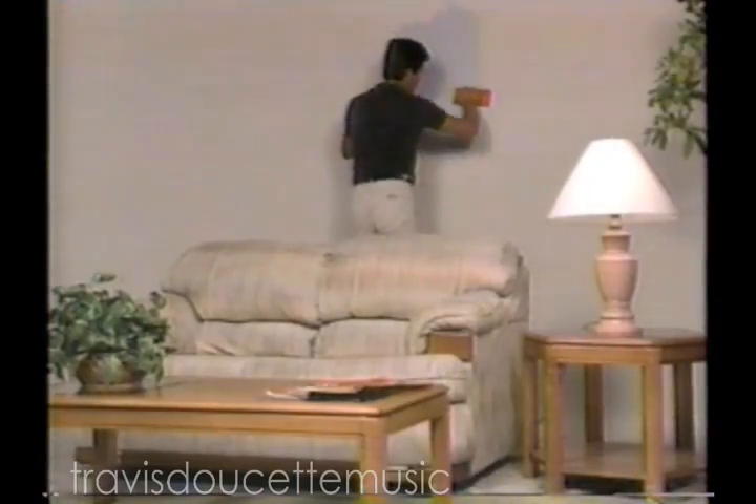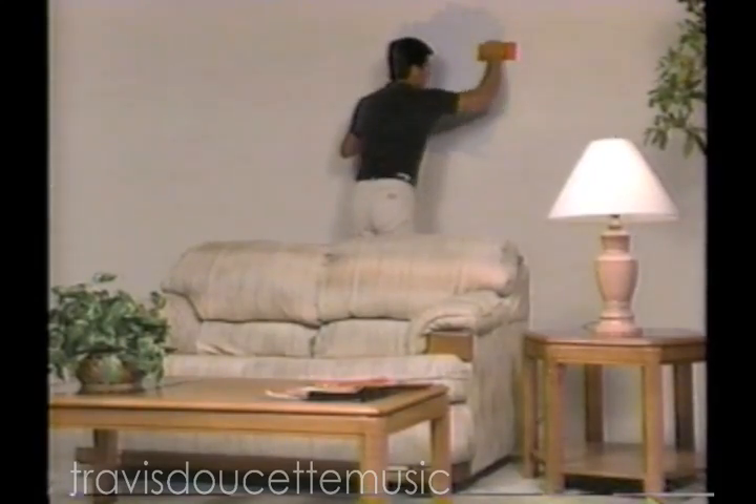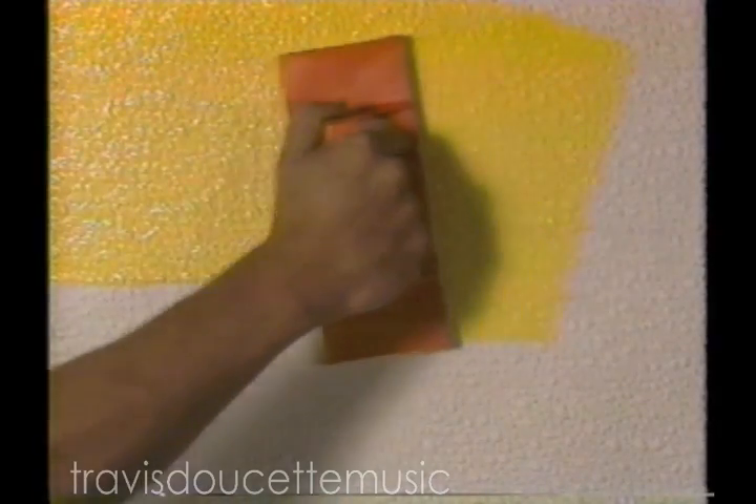Now you can paint this entire room in only 30 minutes. No drop cloth, no messy cleanup. Even on this rough pebble finish, one wipe covers it all.